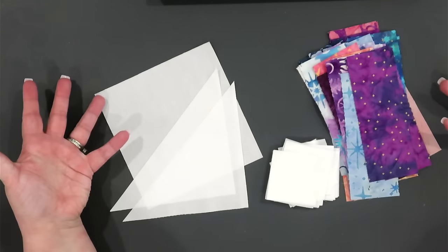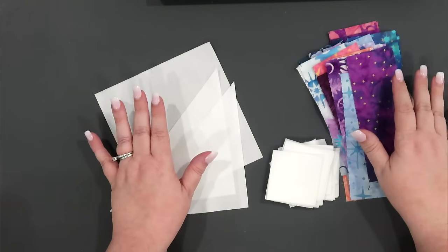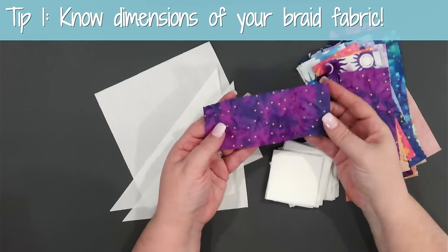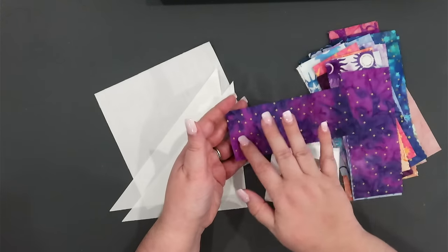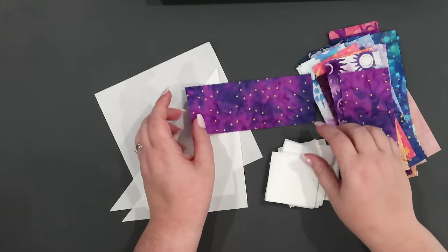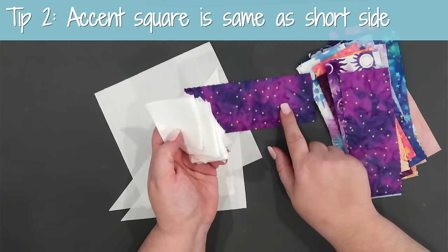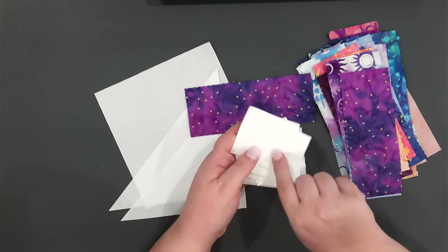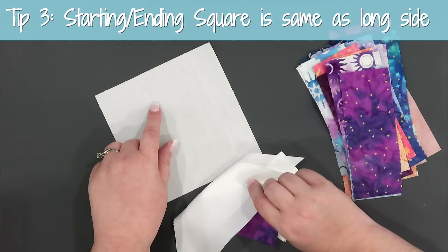To build out one of the braids, I'm going to give you the formula that will allow you to make a braid in any size you want. The first thing you need to know is how wide your rectangular pieces are. We used a jelly roll, so each rectangle measures two and a half inches tall by six and a half inches wide. Once I know the measurements of my rectangle, everything else falls into place — the width of the fabric at two and a half inches dictates what size square I need, so I need squares that are two and a half inches by two and a half inches.